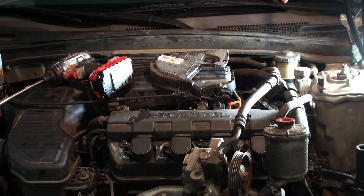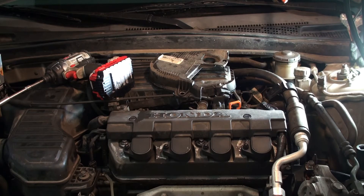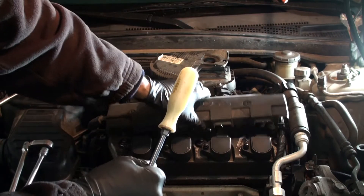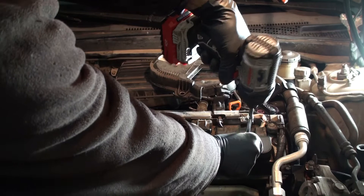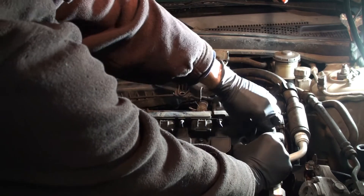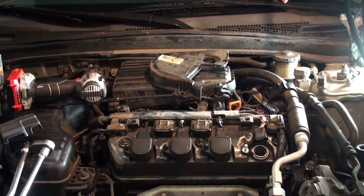Getting the spark plugs out is pretty easy. One thing you want to do is sit the power steering pump just out of the way over here. Then you'll need a screwdriver up here — pop these, turn them up, and the valve cover comes right off. Next, there's a 10mm right here — get that removed, then lift it up just a tad, unplug it, pull it off, and slide it back. Now we can go ahead and pull out the spark plugs.